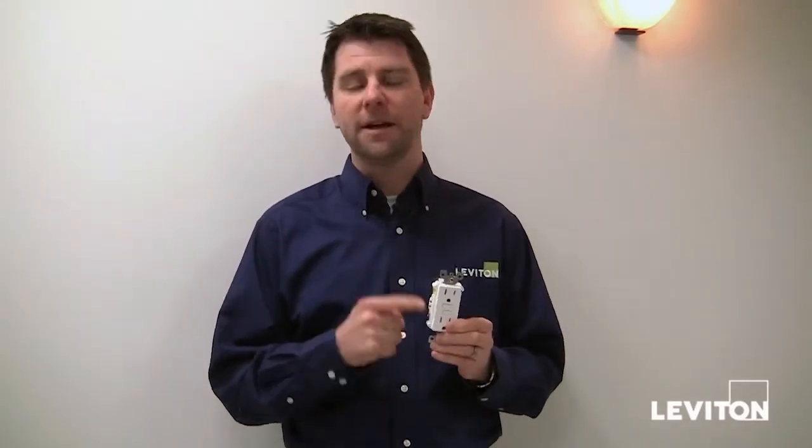Here at Leviton, we take electrical safety very seriously. That's why we recommend testing your GFCIs monthly. GFCIs, very much like smoke detectors, should be tested periodically to make sure that they're functioning and working properly. GFCIs protect against things like faulty wiring, failed appliances, or even the possibility of electric shock. I'm going to show you just how simple it is to test your GFCI. Let's get started.